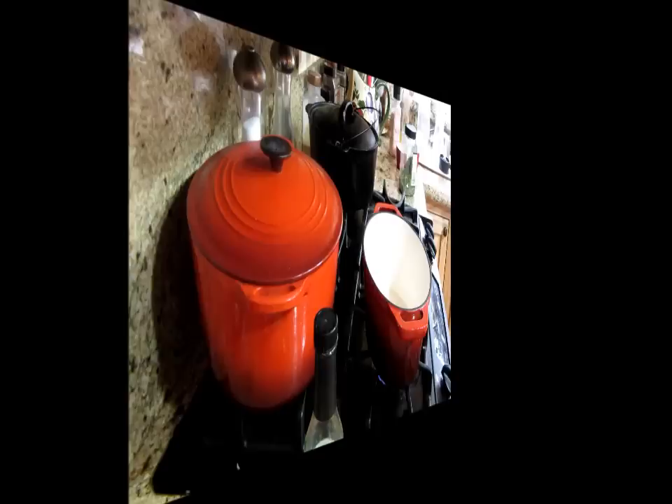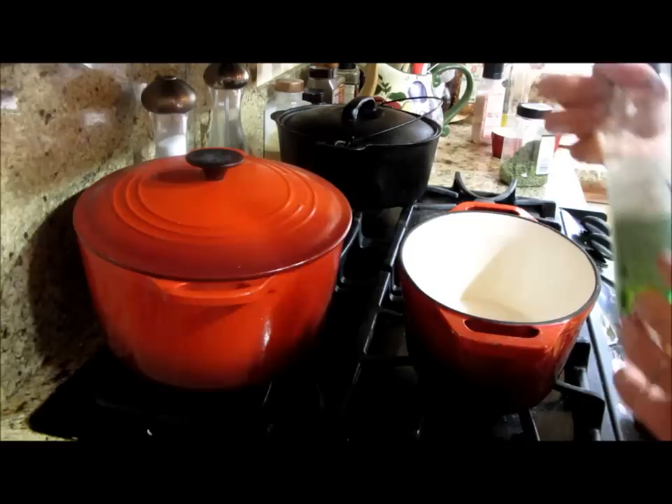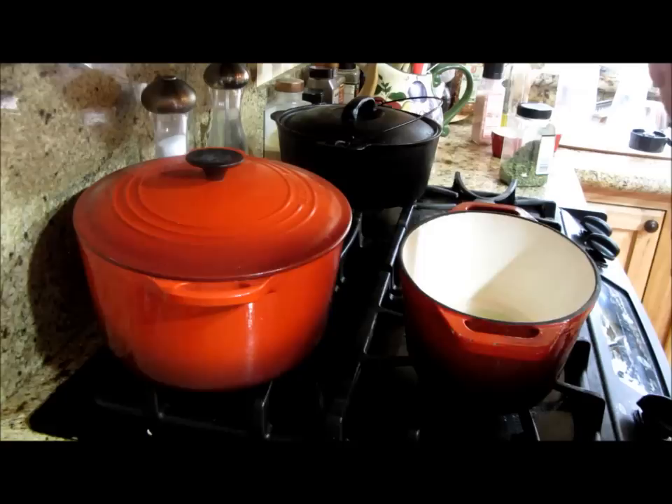I've got my two-quart pot — I preheated it. I'm going to put down a wild tree zesty lemon grapeseed oil, about a tablespoon. Grapeseed oil is fabulous. The smoke point is so high on this that it's really healthy for you.